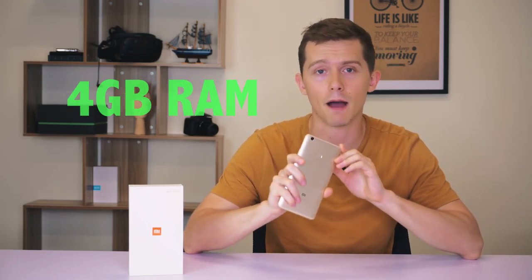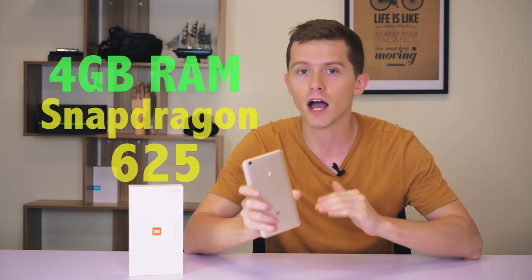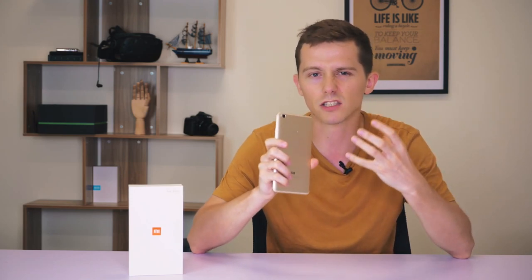In terms of the internal specifications, this like the previous edition has four gigabytes of RAM, and the processor now is a Snapdragon 625 as opposed to the previous version's 650. Even though it's a 625 — which might sound confusing, making you think it's older — the 625 is actually newer than the 650. This isn't exactly a powerhouse, but we'll be able to see how fast it really runs with the Antutu benchmark tests.